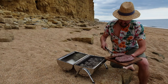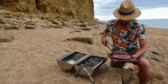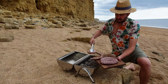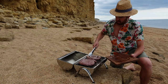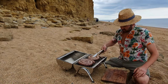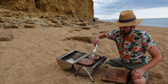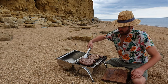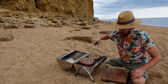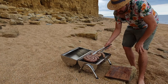So we've got a cheese boerewors here and just a normal traditional boerewors. I'll give the boerewors a quick turn here.